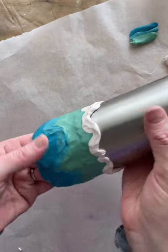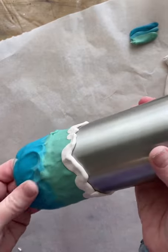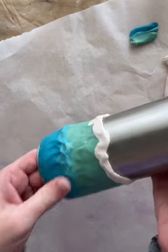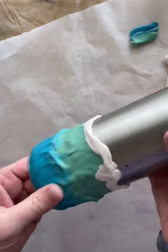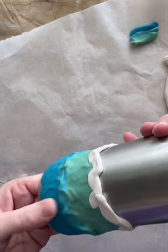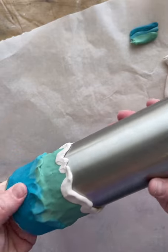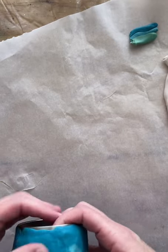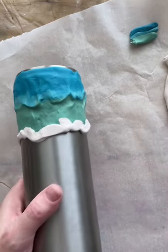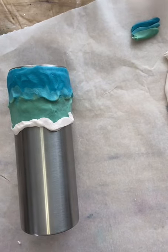I decided I need to move a little more blue down into the sea foam so the blue shows. I'm just pushing some of the blue down into the green. At some point I grab some tools — I'm going to start working on getting textures going. I hate watching videos when the cup goes out of frame.